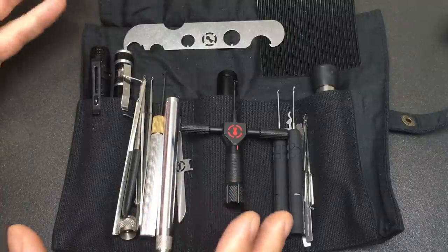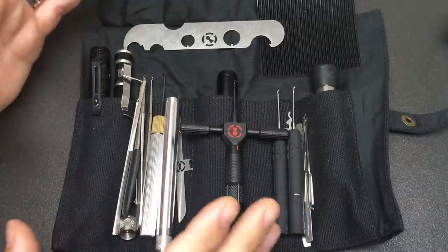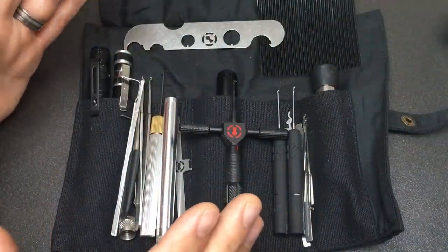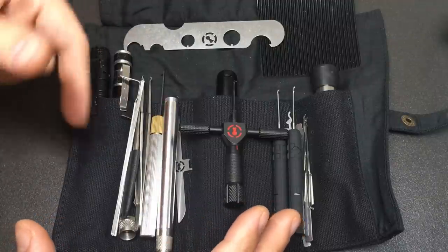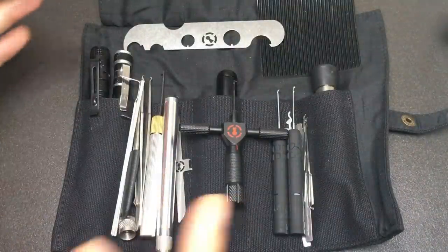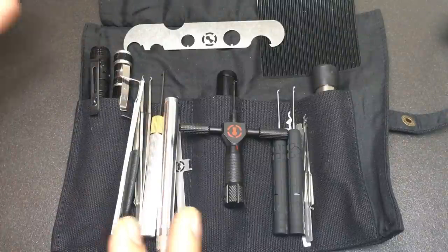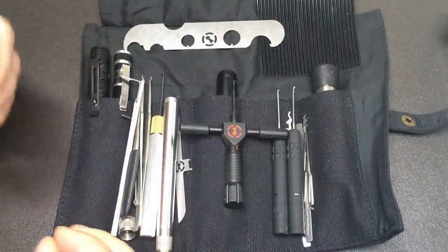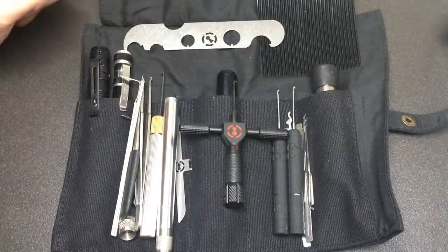That is my super efficient, super compact everyday carry EDC lock pick set. This will probably cover 80% of all the locks you'll ever see. It's so efficient you could just throw it in a bag and always know you've got pretty much anything you need. Let me know what you think — am I missing anything? Should I have found space for folding pliers or a multi-tool? Would you make one of these yourself? Thanks for watching, and I'll see you all next time.